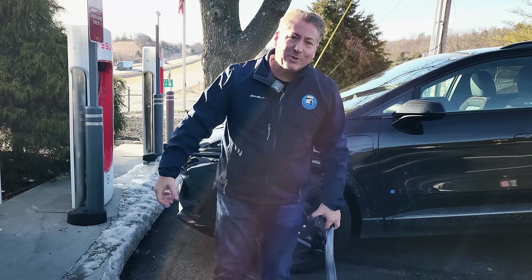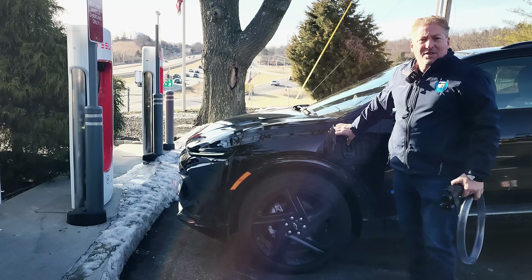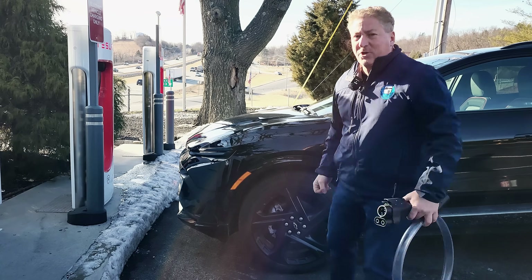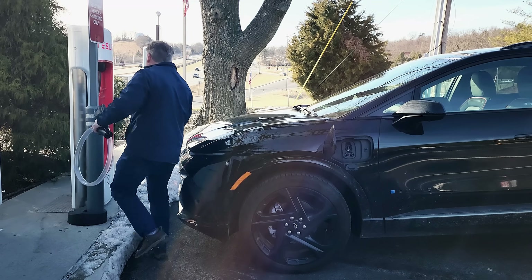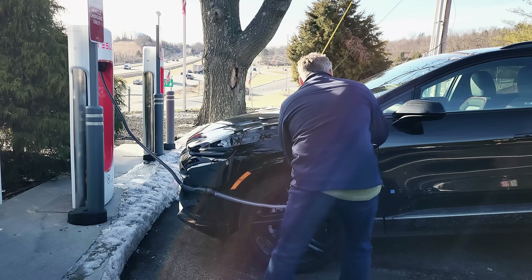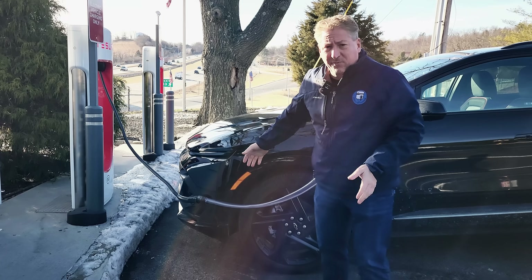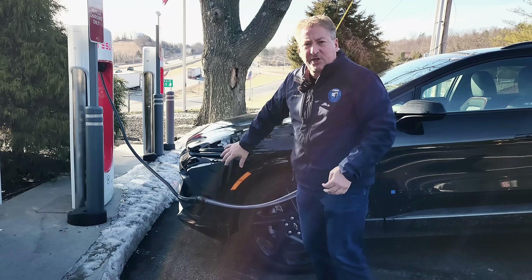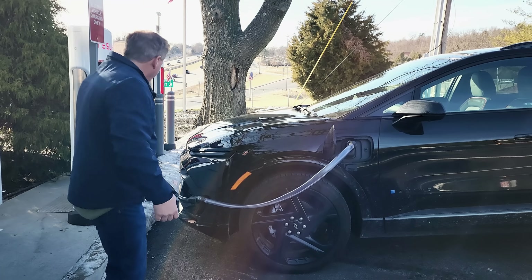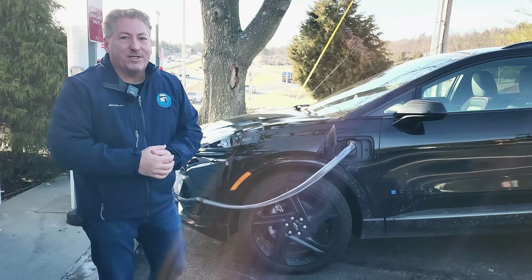Now I'm at a Tesla supercharger with my 2024 Chevrolet Equinox EV. It has the charge port on the front left fender like the Lightning, but it's not quite as far back. I believe it will reach, and sure enough, the Chevy Equinox EV does reach. I really parked right in the middle of the spot — I didn't even try to cheat towards the supercharger — and I left a lot of room in front. The Equinox EV passes the five-foot extension cable test.